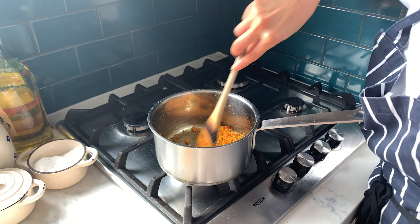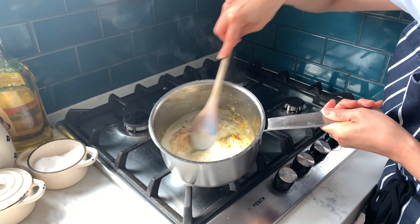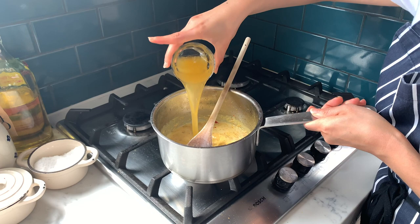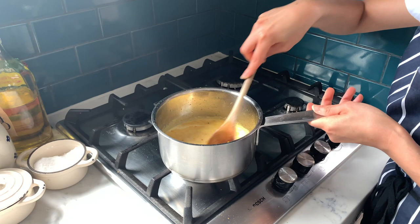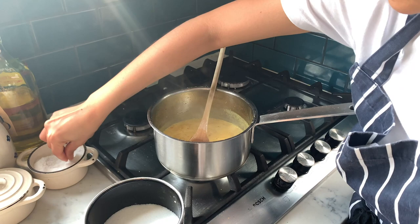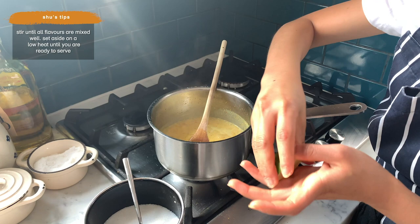It's ready now and it smells really fragrant. I'm going to add in the coconut milk, give it a little stir, and then add the chicken stock. It smells so good. Season to taste with some salt, a little pinch of sugar as well to balance out the flavors, and a squeeze of lime.